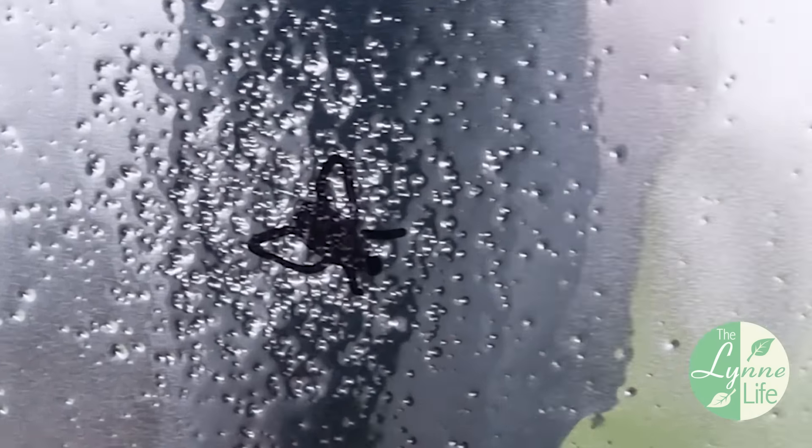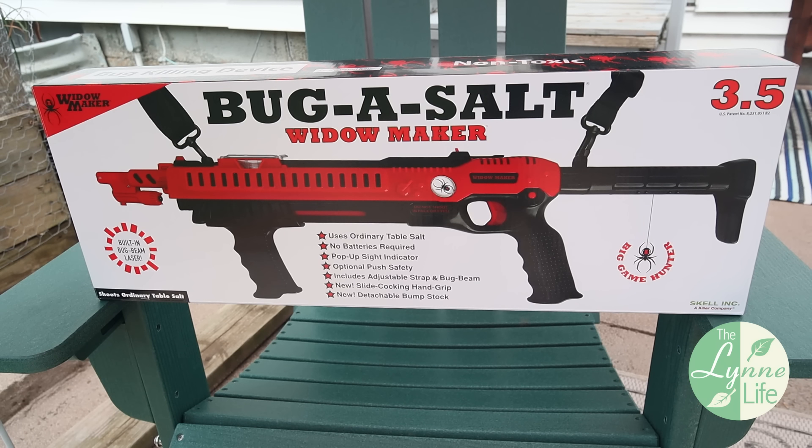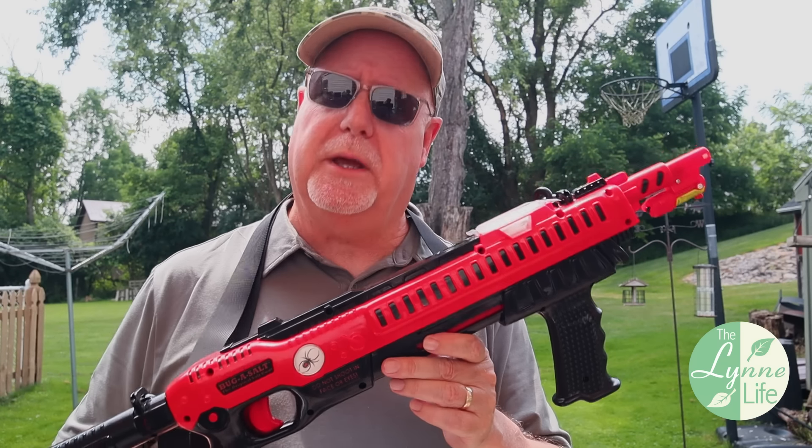A lot of comments on my 3.0 video ask if you can use something other than table salt. I don't recommend it and neither does the manufacturer — in fact, using something else could void your warranty. People have asked about kosher salt, rock salt, Epsom salts, and all kinds of different things they say would work better, but I recommend sticking with ordinary table salt.